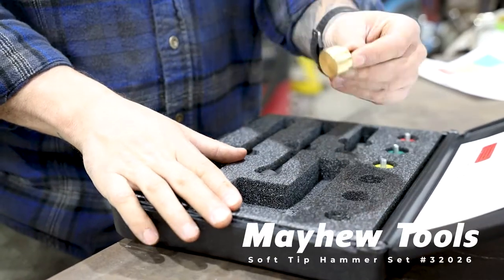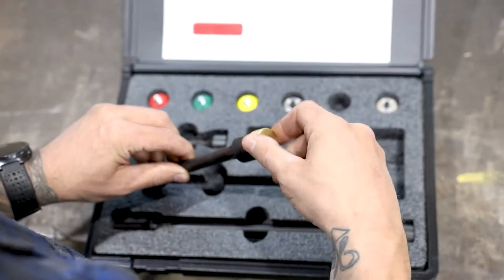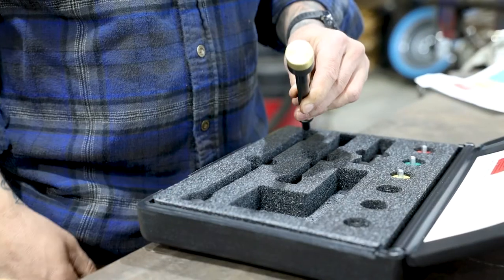Mayhew's 9-piece replaceable soft tip hammer set. Choose one of three hammer lengths and selectable quick-change soft tips. These are non-marring and non-sparking tips.